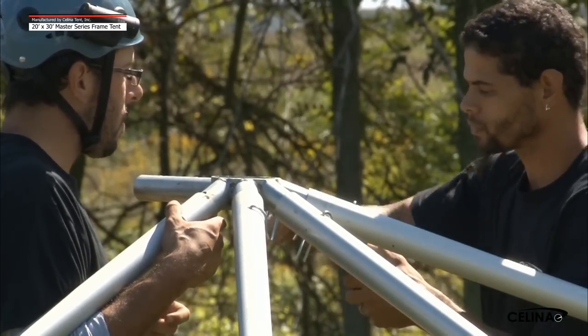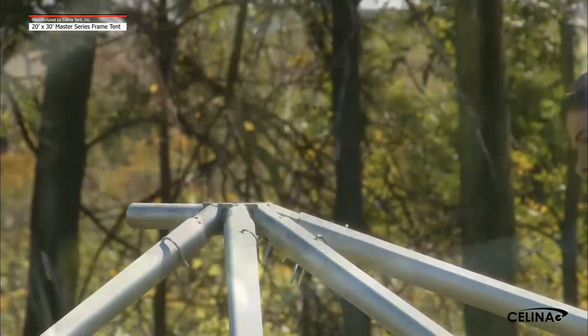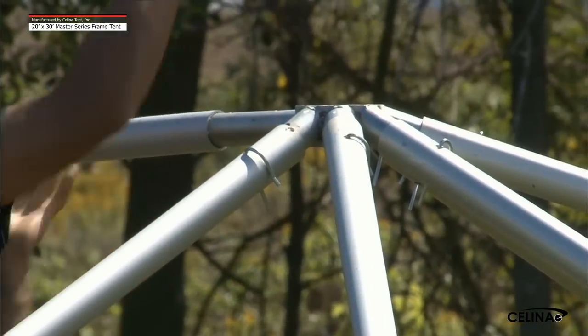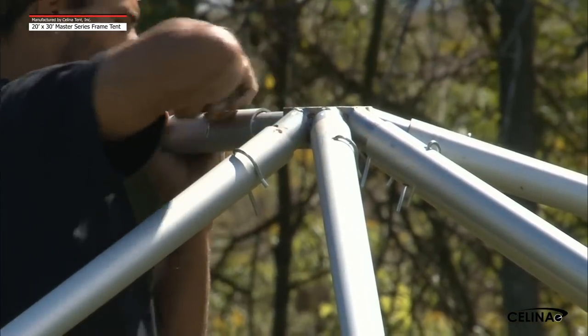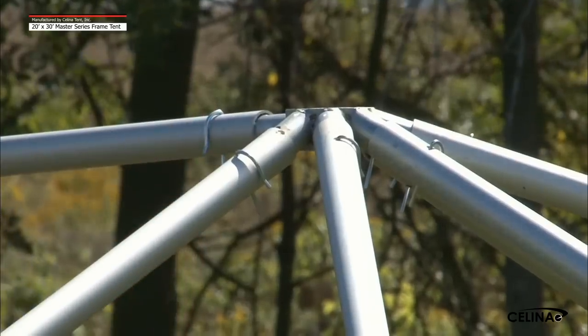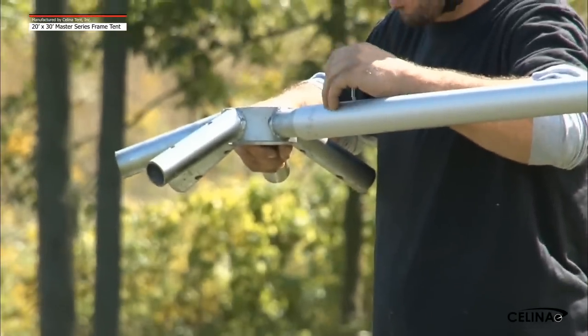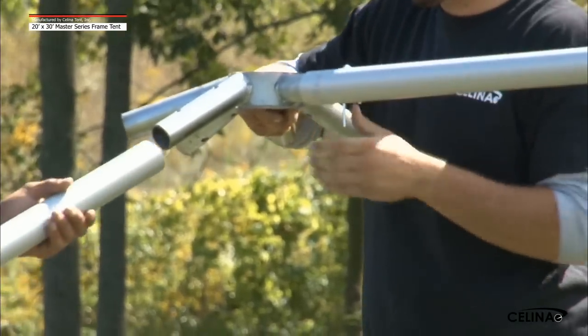Step 3. When the rafter and hip rafter poles are attached to the six-way crown, attach a 9-foot, 4-inch spreader pole to the six-way crown at the sixth point. This spreader pole will attach both six-way crowns together, creating the peak of the tent. Secure the pole to both of the fittings with a pin. Repeat step 2 with the second six-way crown.